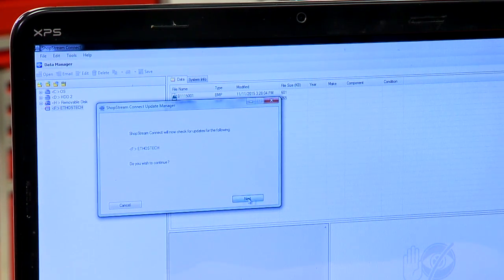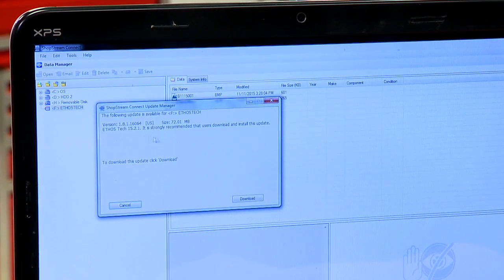It asks, do you want to continue? Hit Next. It's going to go out to the internet, check the server, see if there is an update available for the unit, and it should report back. There we go — there is an update available and it's strongly recommended that you download and install the update.